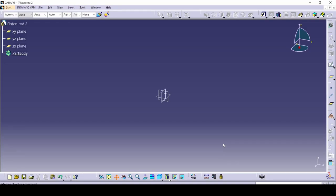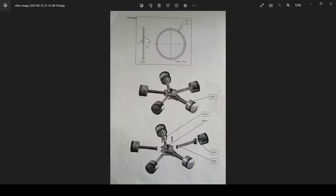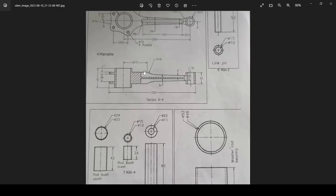Hello and welcome to episode 3. Today we'll be making the piston rod, this other one, and all of the piston pins, including this one right here, the piston ring. So let's get right into it.